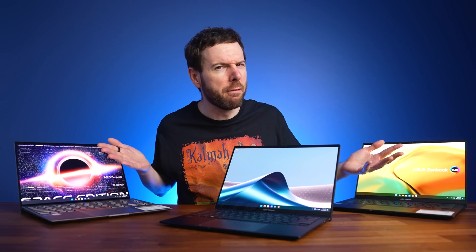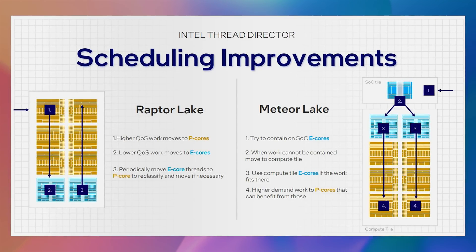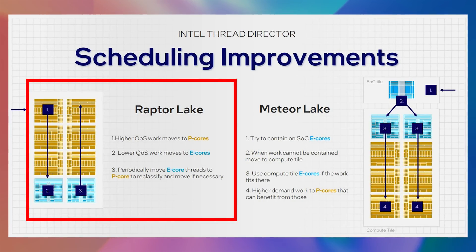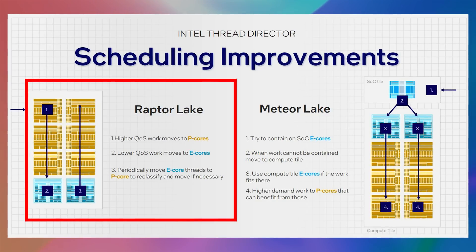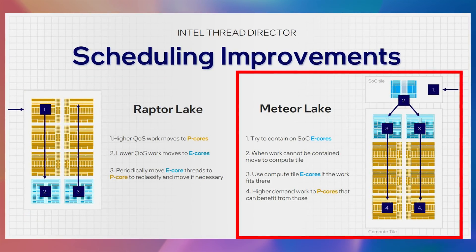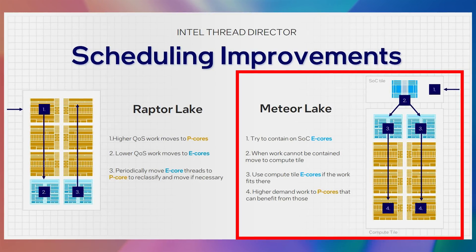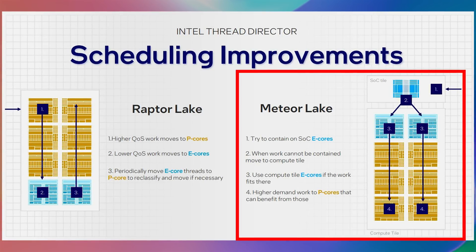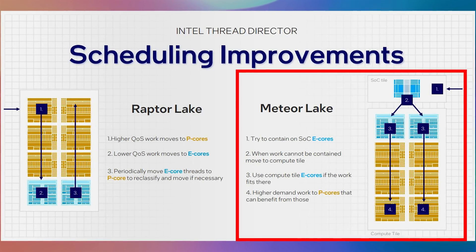What about battery life? Meteor Lake uses a new design and scheduler which should help save power. 13th gen Raptor Lake would start a new process on the bigger, more power-hungry P-cores, then move it to the lower-powered E-cores as needed. Meteor Lake, on the other hand, starts processes on the new low-power E-cores on a separate SOC tile. If more processing power is required, the process goes to the regular E-cores, and then the higher-powered P-cores if needed. In lighter workloads, the CPU tile containing the P and E cores should be able to shut off entirely.